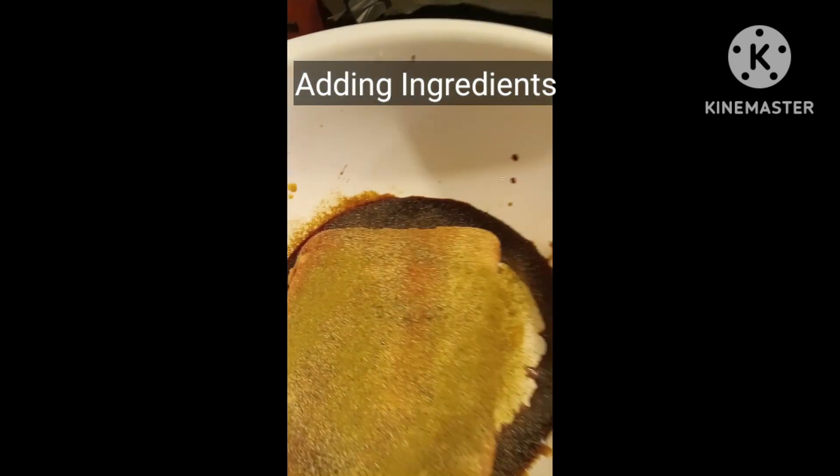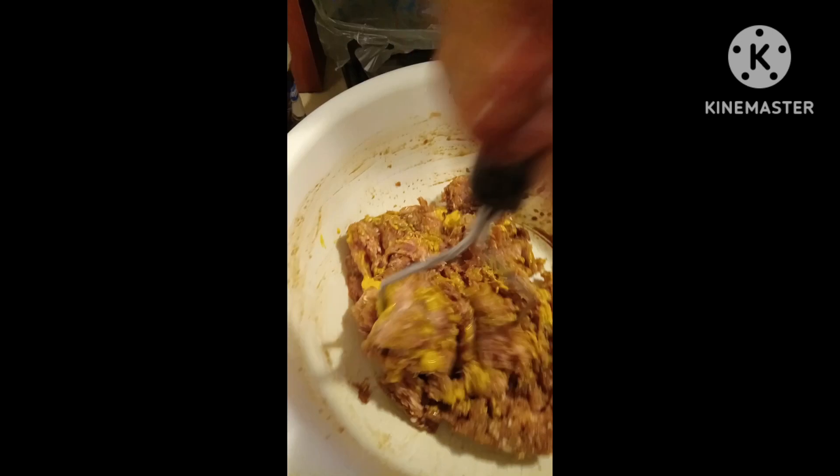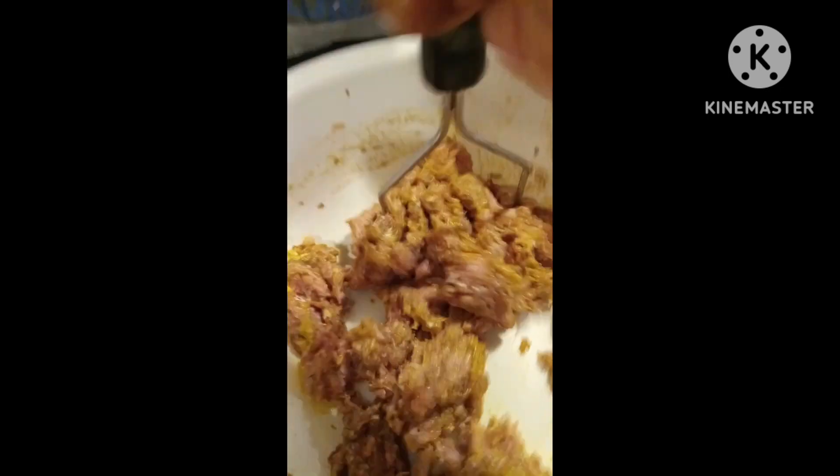All right, let's go. I want to incorporate all the ingredients and try to get them all evenly mixed.